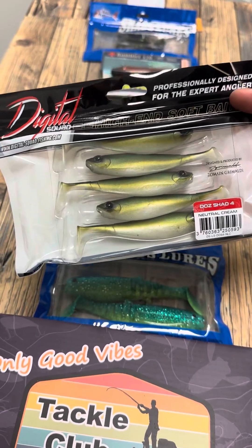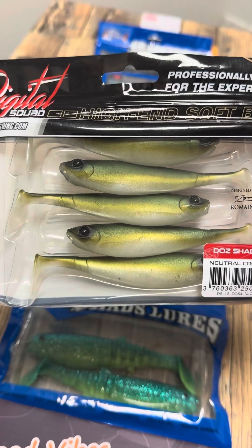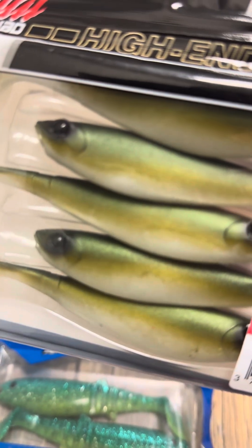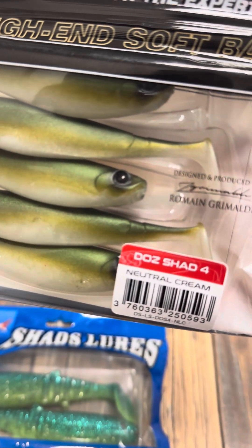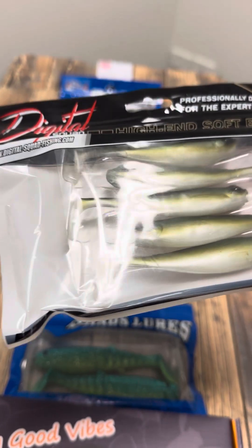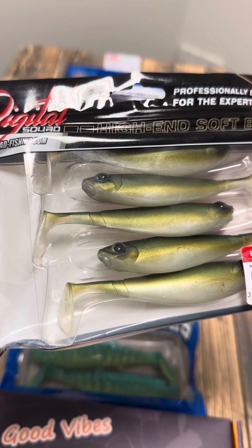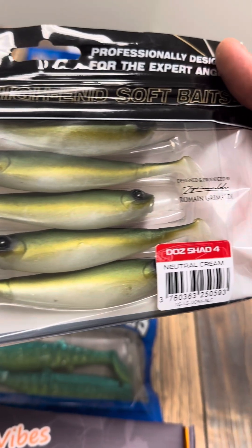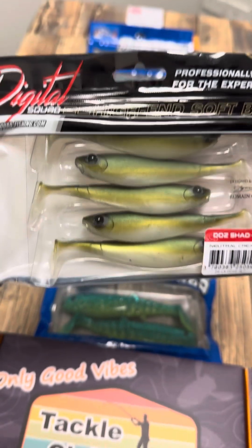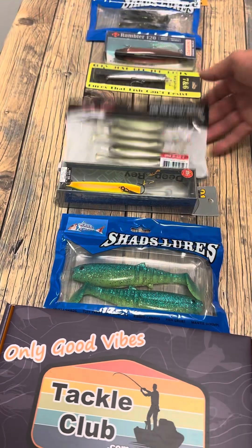Next up from Digital Squad Fishing we have got the 4 inch Doz Shad. Pretty unique finish on these guys. Great little 4 inch plastic. You can cast it into the mangroves, Jacks are going to be all over that. Burn it along pontoons — however you like to catch Jacks. Great little soft plastic to have in your box.